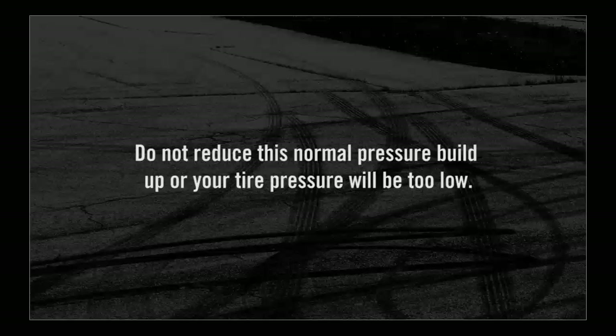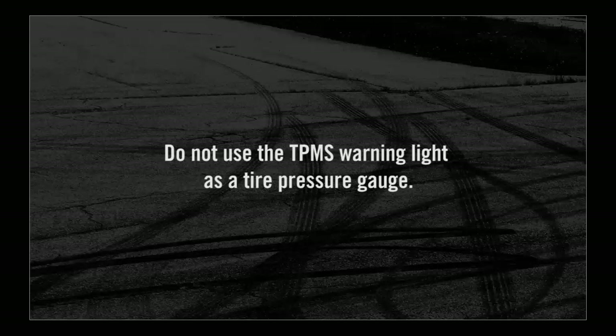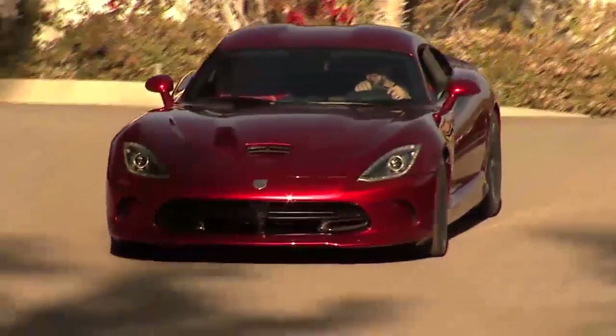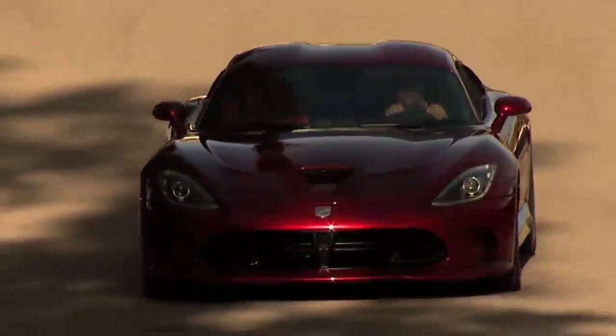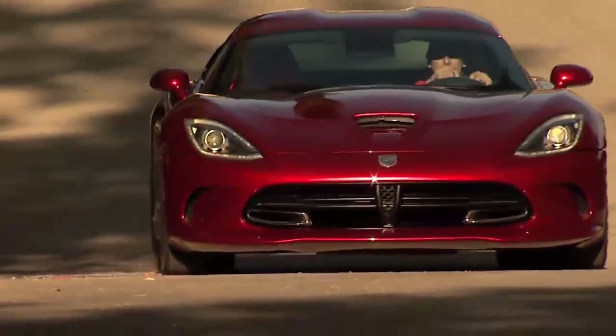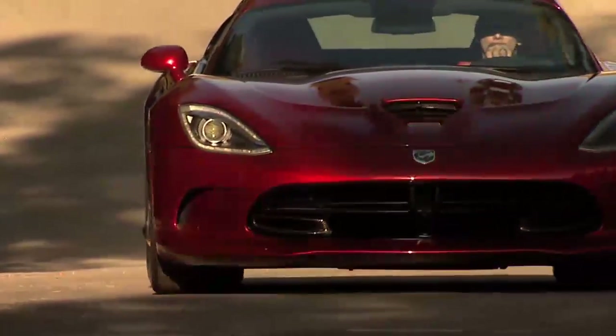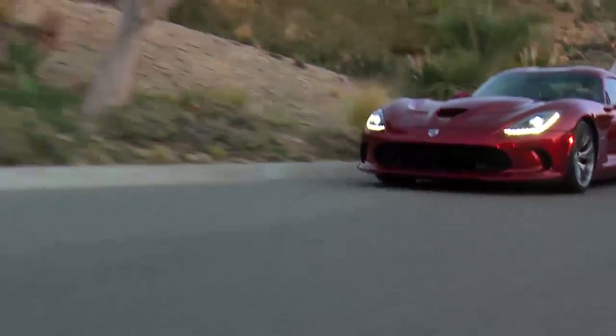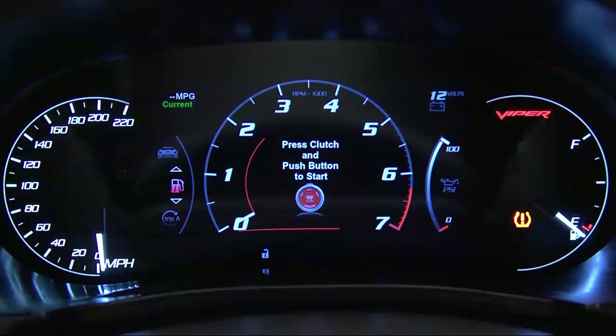Here's an important note though: do not try to use the TPMS warning light as a tire pressure gauge, as it does not automatically turn off when proper pressure is returned to the tire. Once your tires are properly inflated, you might need to drive a bit to reset the system. In the city, you might need to drive above 15 miles per hour or 24 kilometers per hour for a preset period of time before the warning light turns off. The warnings might stay on, however, until all tires have been properly inflated.